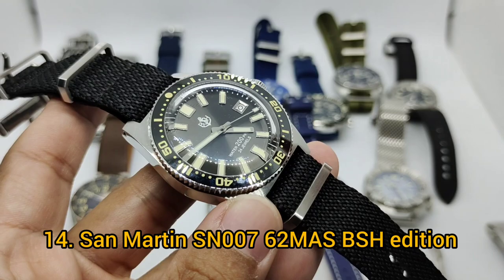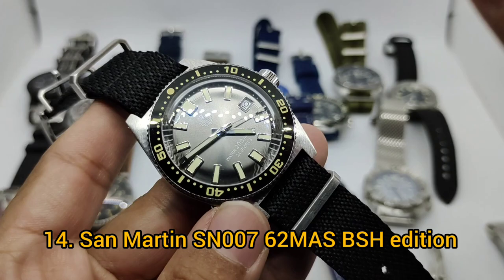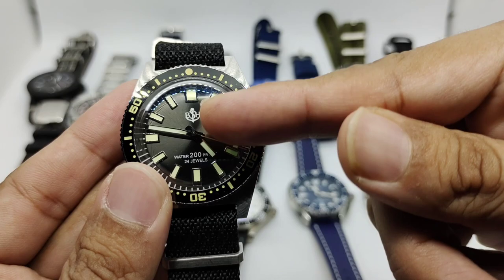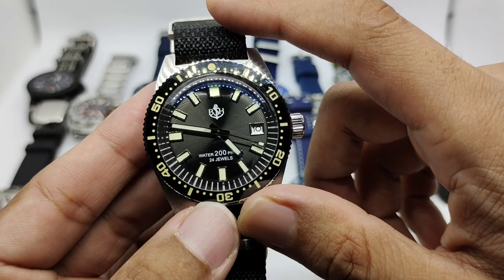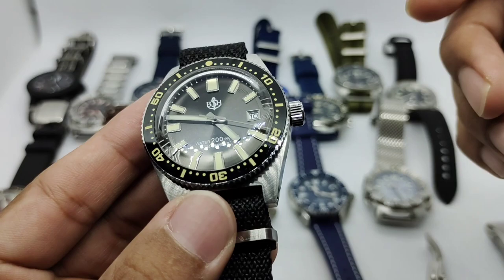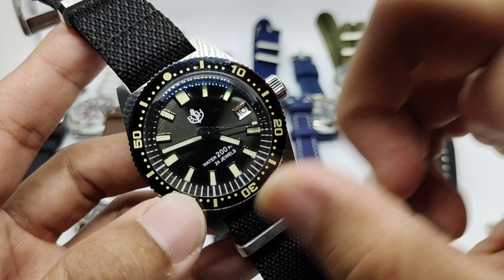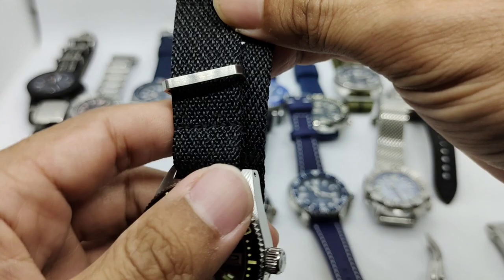Watch number fourteen is my second San Martin, this time homaging the Seiko 62MAS. It measures 42 millimeters diameter, about 49 millimeter lug-to-lug, and about 14 millimeters thick due to the super dome sapphire crystal. The blue dial features the BSH logo standing for Brotherhood of the Submariner Homage, custom-printed by San Martin. I traded my Proxima Scuba Master for this one, but I'm getting tired of the 62MAS design so it might leave the collection by year's end.